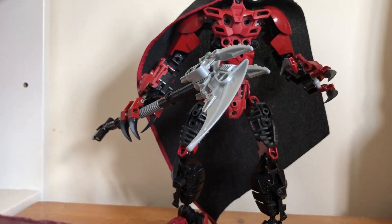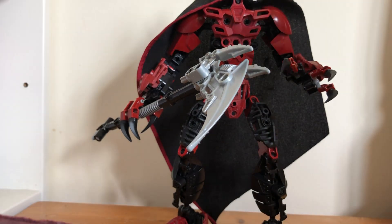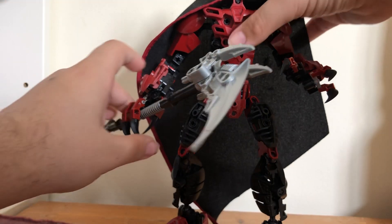He used to have a lot more black on him — a black chest and Hero Factory armor pieces in black — but he looked like one of Wombat Combat's MOCs, so I changed it out for more dark red. I thought that would look a lot better.